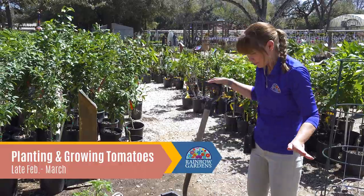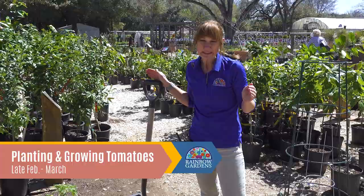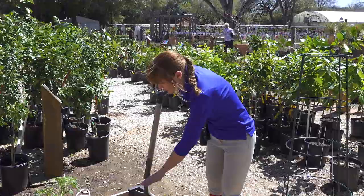We're going to go ahead and plant our tomatoes. They need to be at least two feet apart, so since we're using a 4x4 bed, we're probably going to plant one here and one over there.